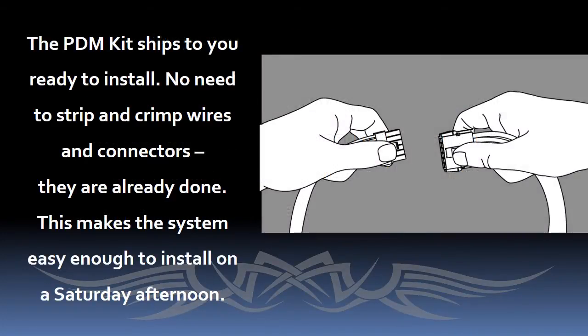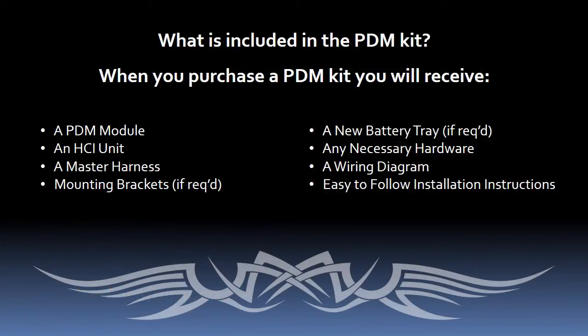Your PDM will arrive ready to install. That means you won't have to spend hours stripping wires, crimping, and installing new connectors. The kit comes with everything you need: the PDM, an HCI which is the hand control interface, a new master harness, mounting brackets, a new battery tray if needed, new hardware if needed, and an overall bike wiring diagram with easy-to-follow installation instructions.